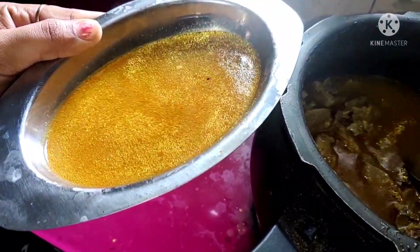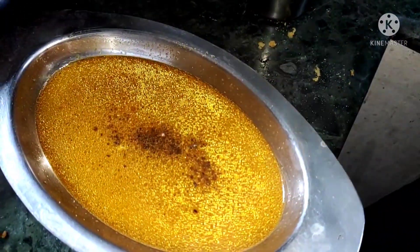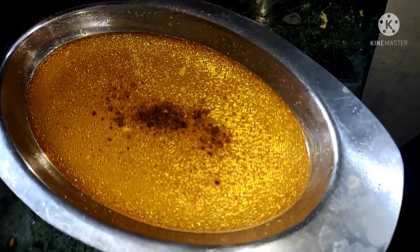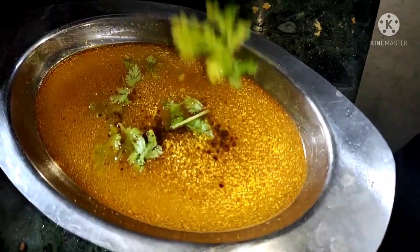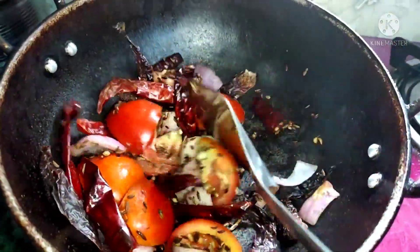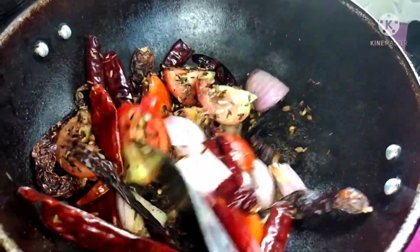Add pepper and salt to the soup. You can eat a lot of food in a hotel style. Next, put the Chettinad mutton. You can eat a lot of food — milk, soups, and so on.